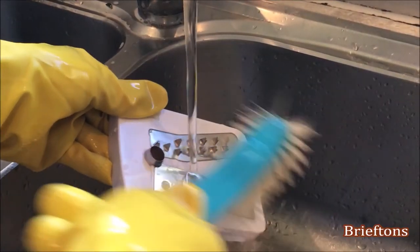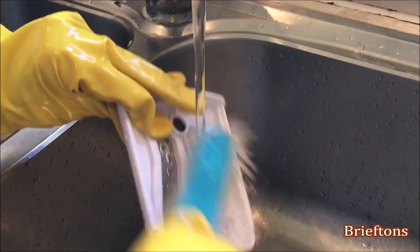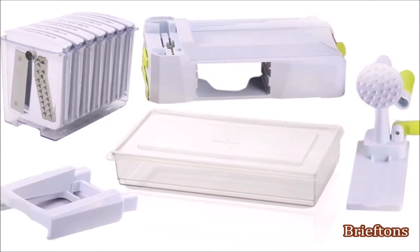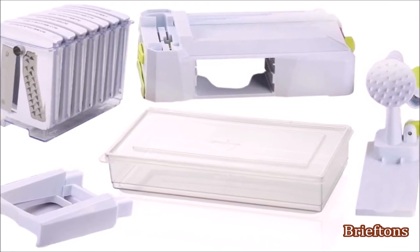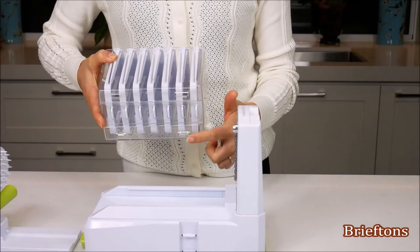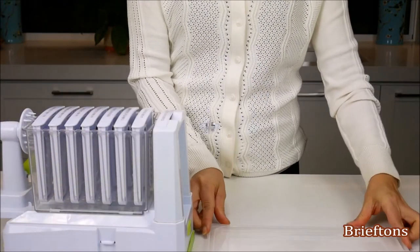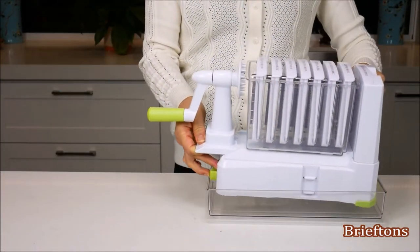Not only is the BriefDense 10-Blade Spiralizer easy to use, it's also quick and simple to clean. Just wash it after use with warm water and mild detergent or put it in the dishwasher. And if your kitchen is small, fear not — the whole spiralizer can be disassembled quickly and put away neatly inside a kitchen drawer. Its unique design means you can also choose to store the spiralizer compactly as a single unit with no loose pieces, ready to be used whenever you are.